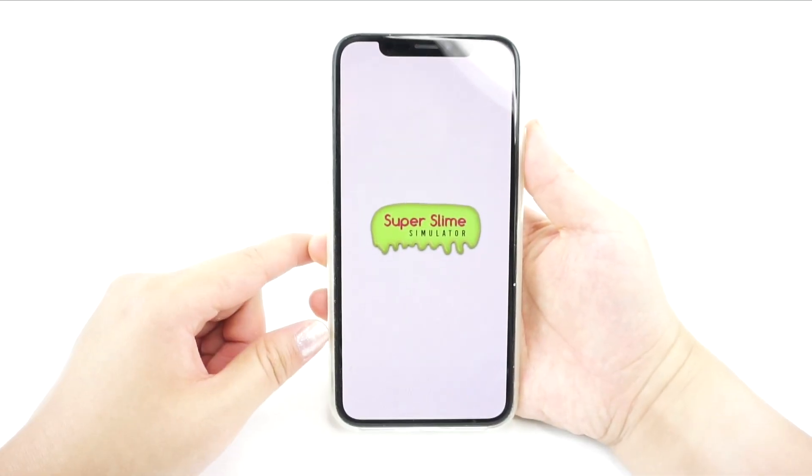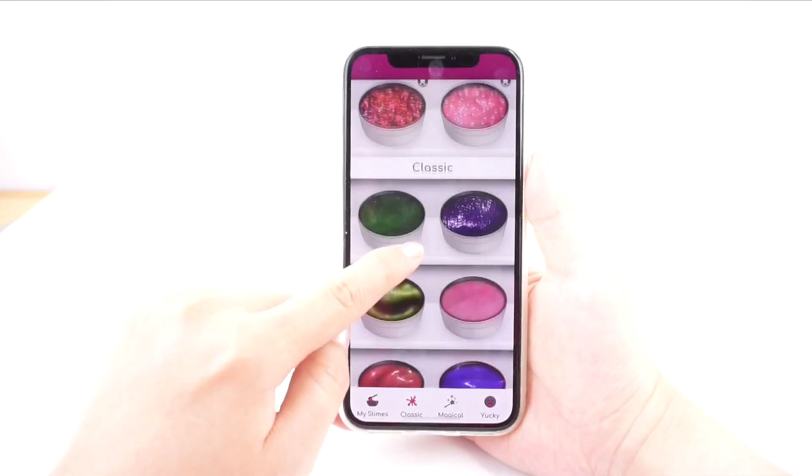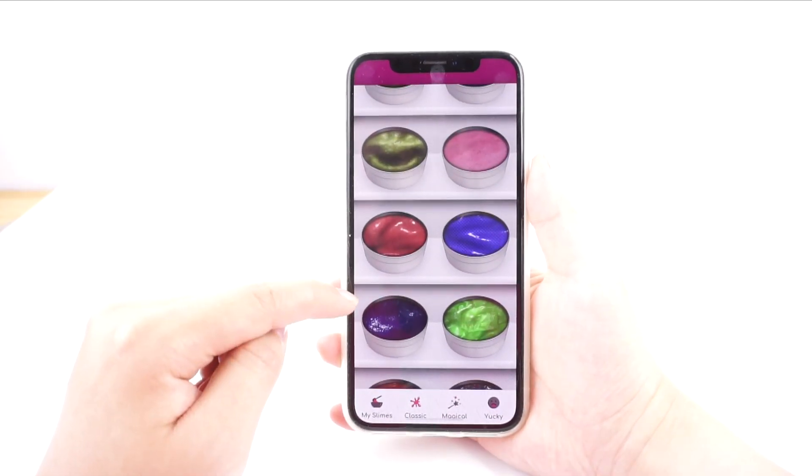Now without further ado, let's check out Super Slime Simulator. To make this video more interesting, I'm going to try remaking the slimes from the game in real life and compare the two to see which one is more satisfying. When you first start the game, you have a choice between making your own slime or playing with one of the pre-made designs.